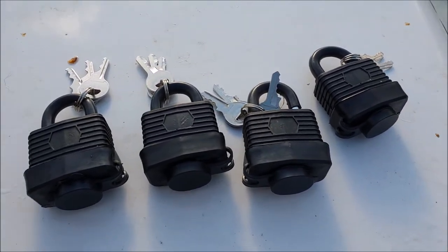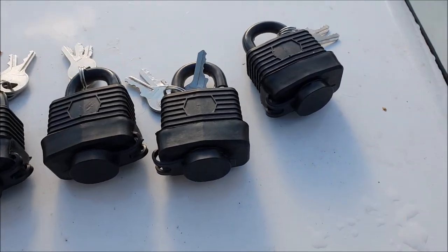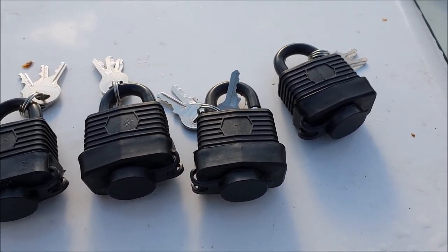Hope you enjoyed the vid — take care. All the links will be in the description below for the locks, the hitch lock at the front, and the wobble tube. Cheers, thanks again.